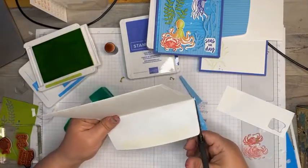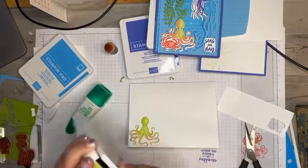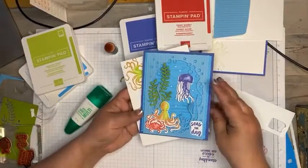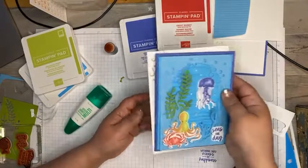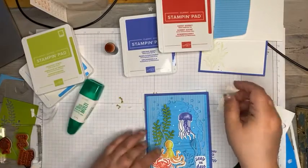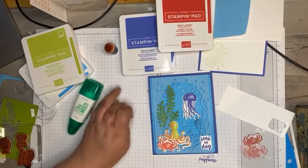We're getting much closer to the new catalog — don't forget I've got my product share out there; that information is on my blog with a little snippet and sample of everything, so you definitely don't want to miss that. So here's today's card — Seize the Day, wishing you oceans of happiness. I hope you enjoyed it. Thanks so much for spending part of your Sunday night with me. You guys have an amazing rest of your week, and I will see you here next Sunday!